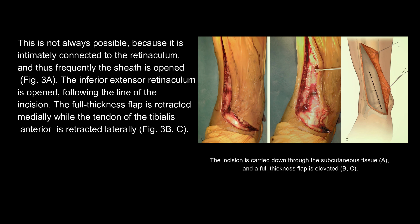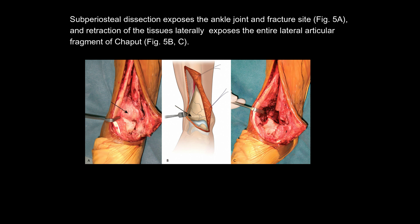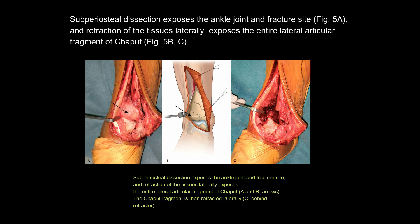The full thickness flap is retracted medially while the tendon of the tibialis anterior is retracted laterally. The flap is handled atraumatically without strong retraction or use of forceps, frequently using nylon sutures in the skin to apply traction. At the level of the ankle joint, the articular capsule is opened longitudinally, exposing the talus. Subperiosteal dissection exposes the ankle joint and fracture site, and retraction of the tissues laterally exposes the entire lateral articular fragment of Chaput.